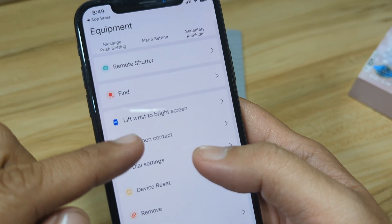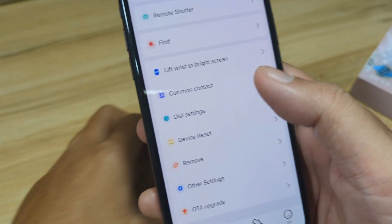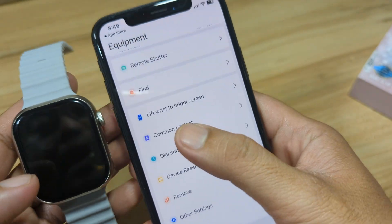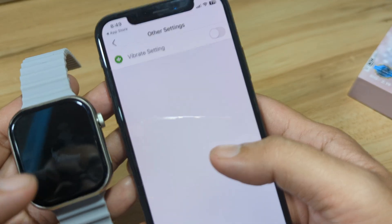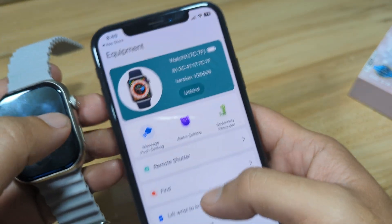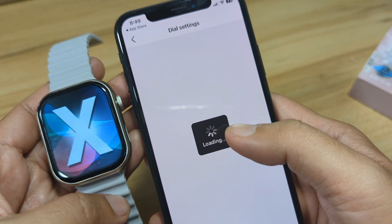If you want to add a phone number, tap on Common Contacts. If you want to change the watch face, we have the Dial Settings. There are also vibration settings here. Let's try a sample watch face download.